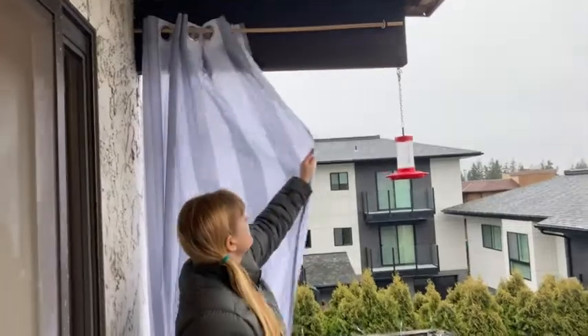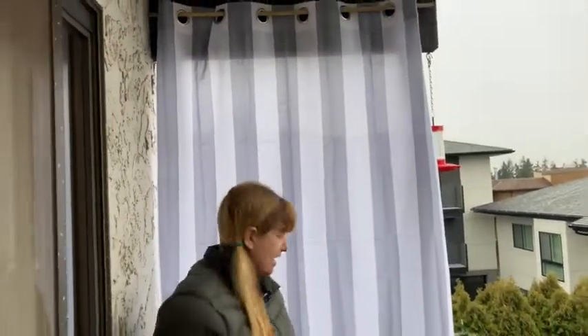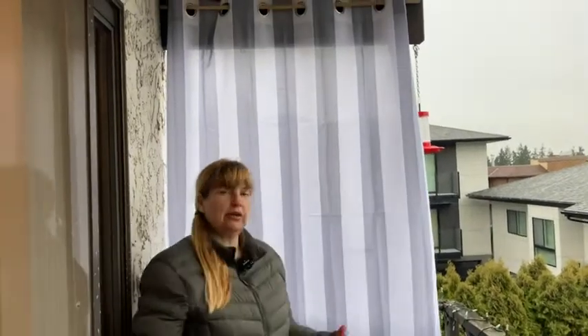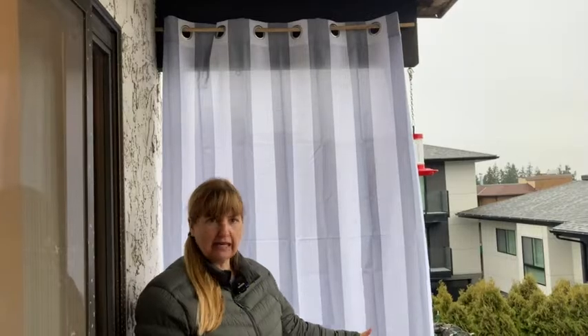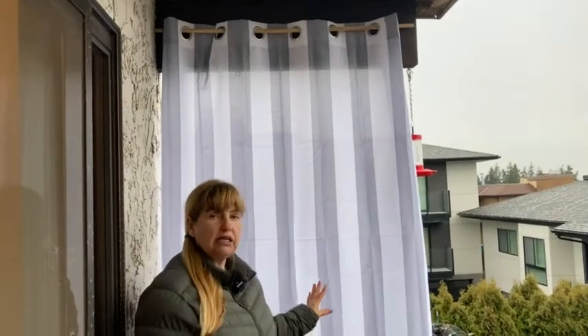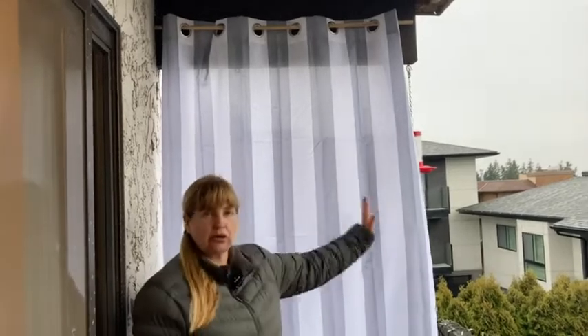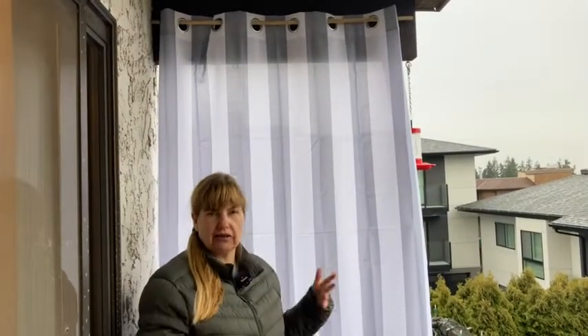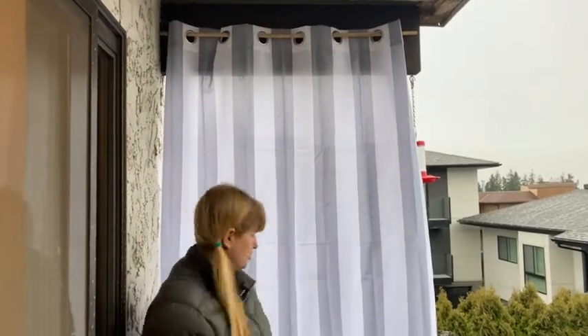So I bought this curtain and as you can see it's perfect. I can pull it over here and I have a sunshade. It also looks nice if you don't need it for sun protection — it's a nice bit of privacy. You can't really see through it, so if you're sitting on your balcony and maybe share it with a neighbor, you can put a curtain up so you don't feel like you're always being watched or have your neighbor right there. So it's good for that too.